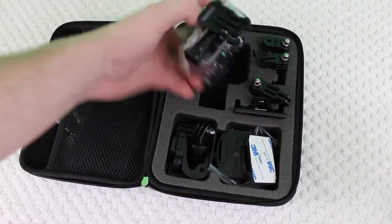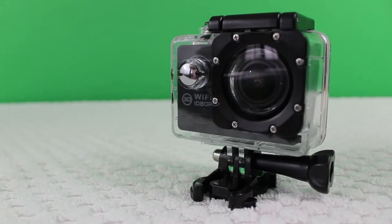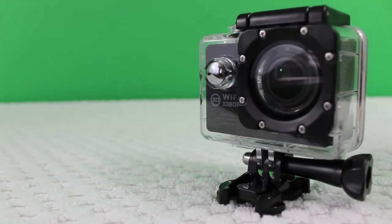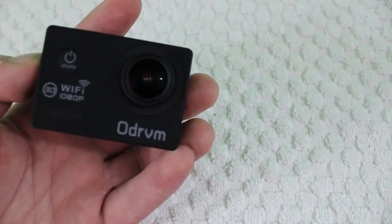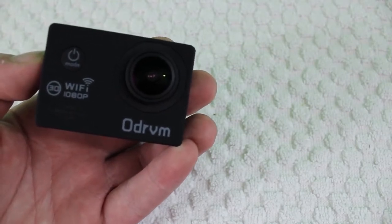What is going on guys, ProductSeek here, back with another video. Now, I've taken a look at a few different action cameras before on the channel, and today we are going to be taking a look at another action camera. This is the ODVRM 1080p WiFi action camera. It's a pretty nice action camera that comes with a ton of accessories, and it only costs about $60 on Amazon. So let's go ahead, get started, and take a look at it.